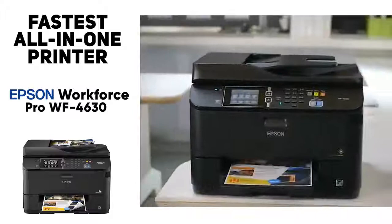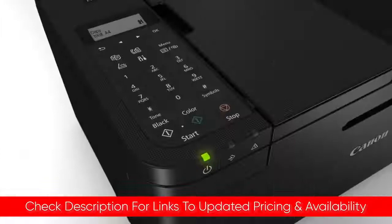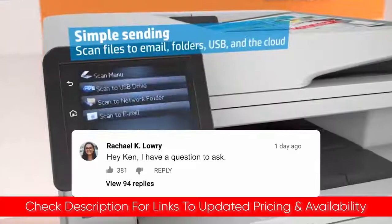So that's a look at five of the best all-in-one printers today — hopefully you found this video helpful. If so, please feel free to leave a thumbs up, and I'll include links to each of these products down below so you can check out any updated pricing and availability. Let me know if you have any comments or questions — thanks so much for watching, hope you have a great rest of your day, stay safe out there, and I'll see you in the next video.